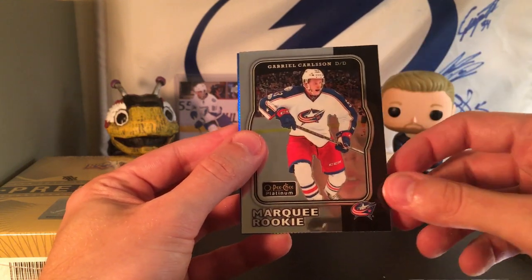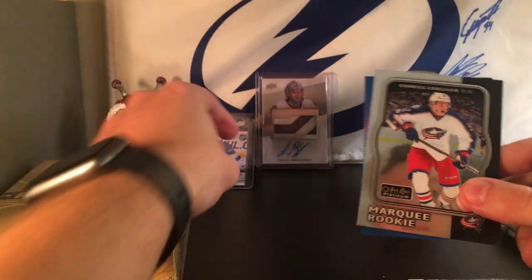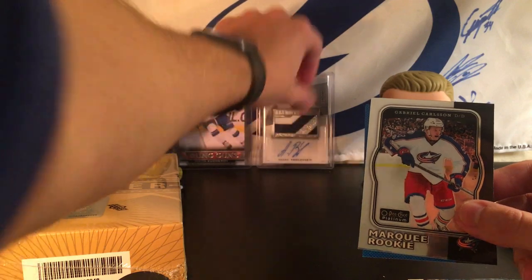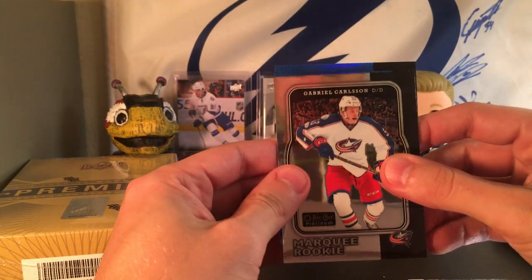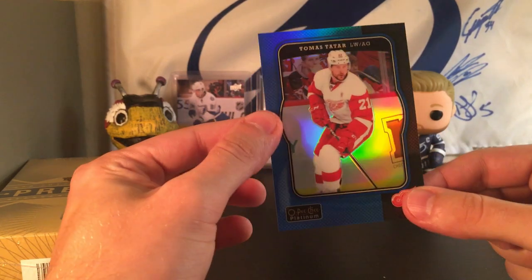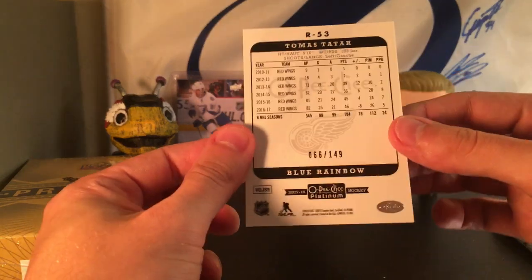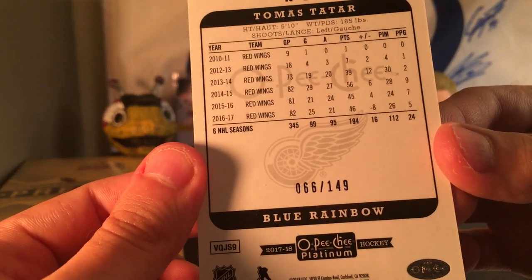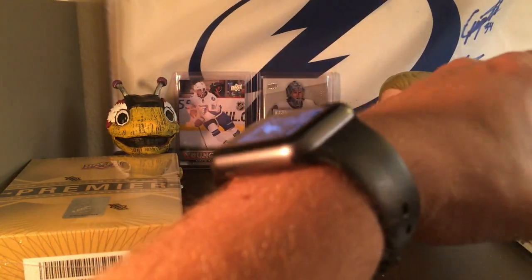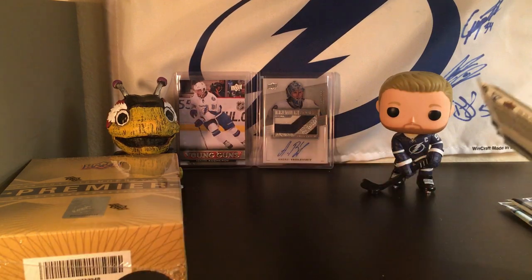We have a marquee rookie, a Gabriel Carlson. That actually just reminded me — another rookie from here that we want to look for is Pierre-Luc Dubois. The color in the back is a Thomas Tatar Blue Rainbow Parallel. Those look really, really cool, and this is going to be numbered 66 out of 149. I'll put all the hits on the side and show a little recap at the end.